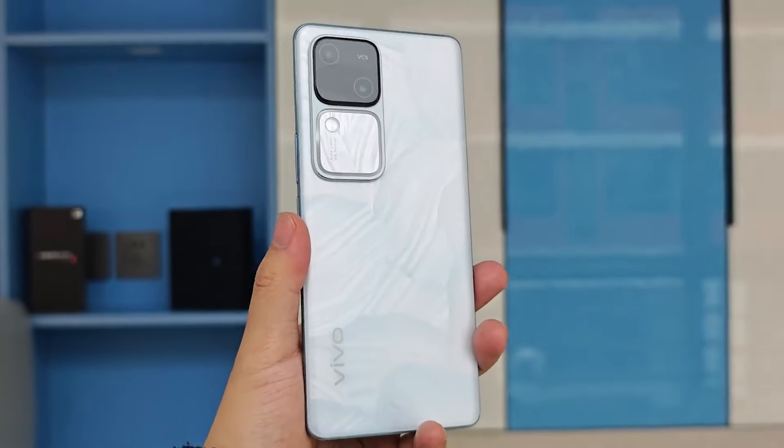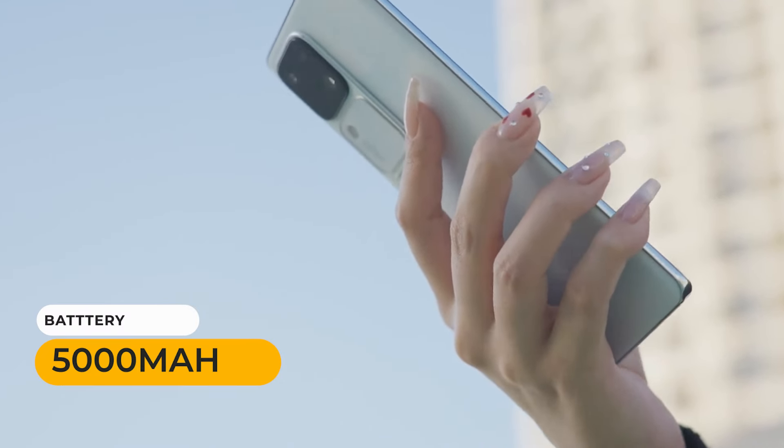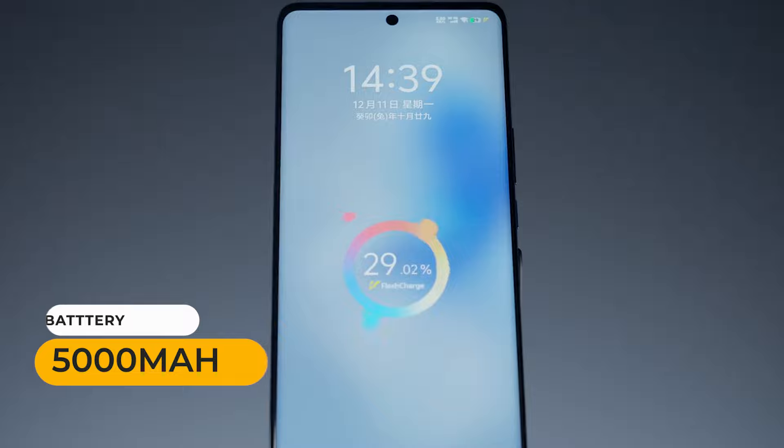The battery life of the Vivo S18 Pro is exceptional. It packs a 5000 mAh battery that easily lasts a full day of heavy usage.